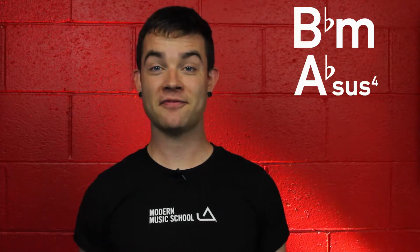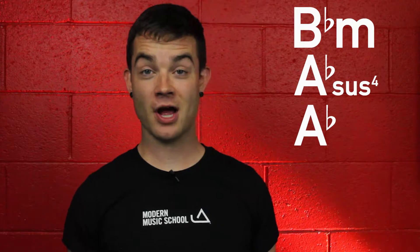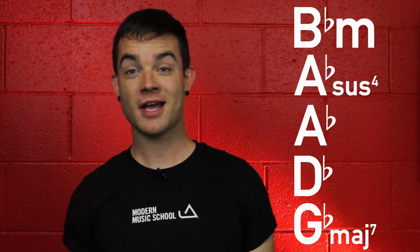The chord progression for the intro, verses, and choruses is Bb minor, Ab, and Db. The chord progression for the bridge is Bb minor, Ab sus4, Ab, Db, and G major 7. And they sound something like this.